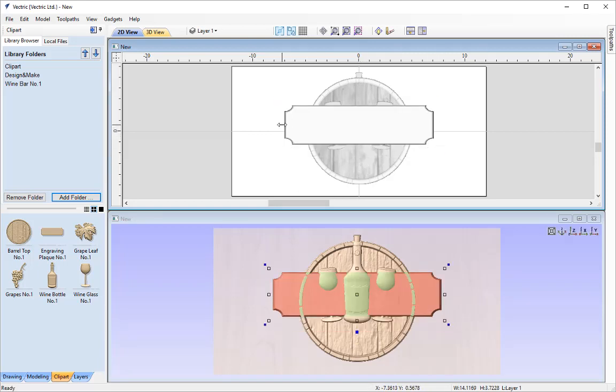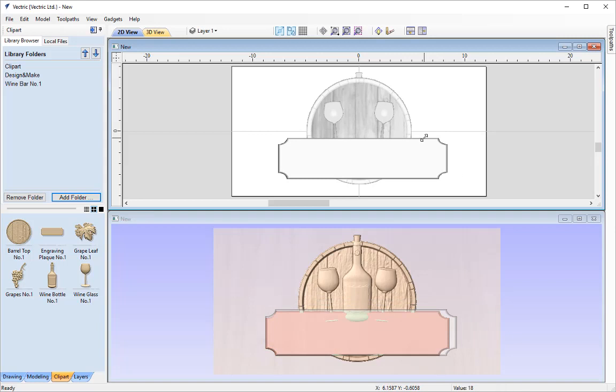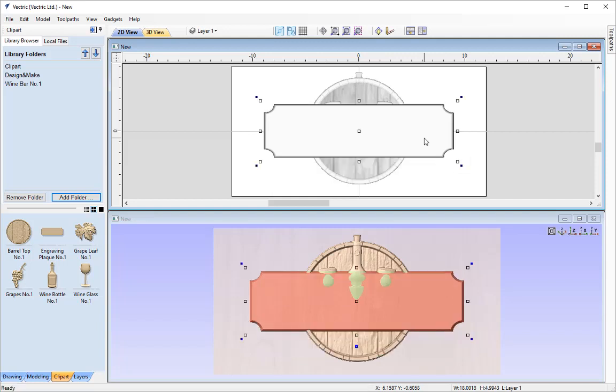I can also freely type out dimensions using the transform shortcuts. For instance to create the plaque at 18 inches wide by 5 inches tall, while in transform mode I drag on a corner node and type 18 comma 5 for the height and press Enter — that resizes it. Then I'll hit F9 on the keyboard to centre it in the work area, and then align it to the bottom of our barrel.